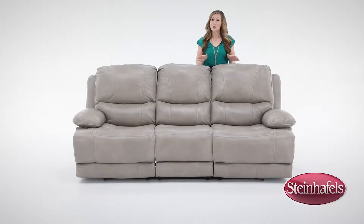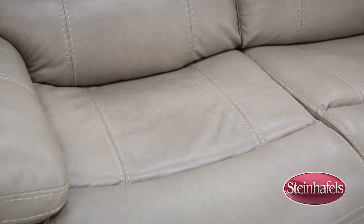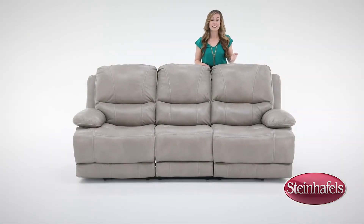The Softee recline sofa is the perfect combination of luxurious comfort and convenient mechanics. It features genuine Italian leather on the seating that is incredibly soft, environmentally safe, water-based cured and aniline dyed.